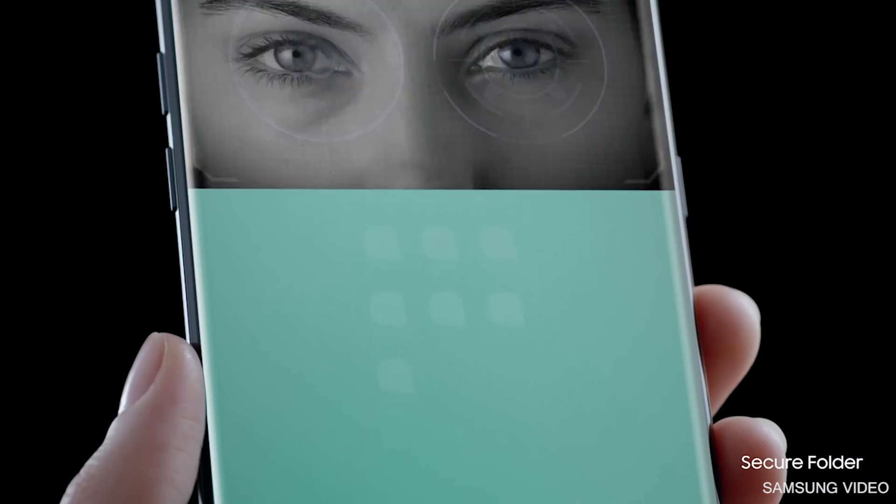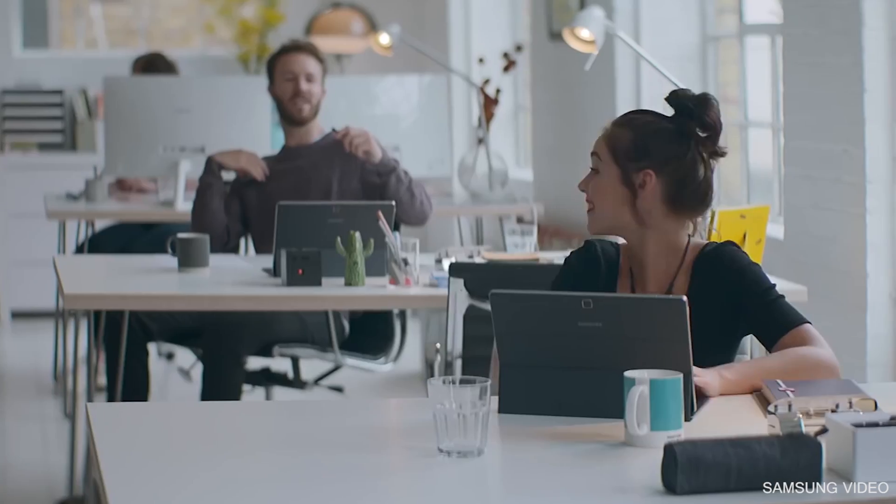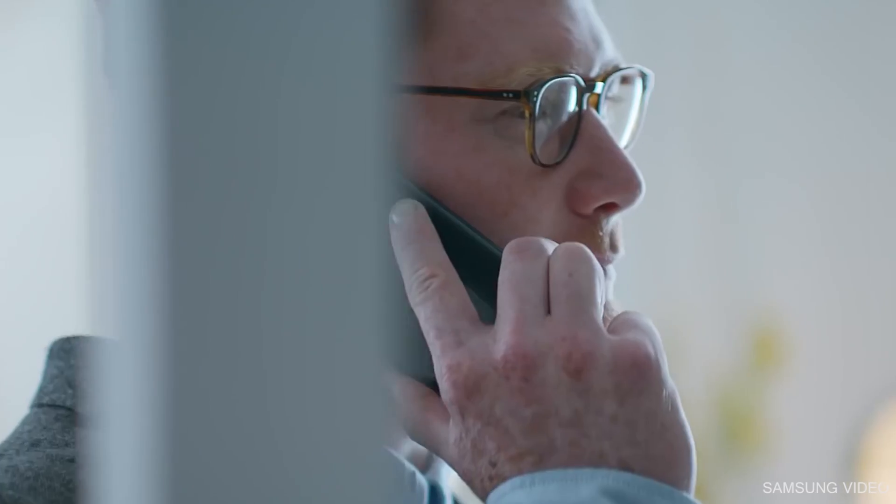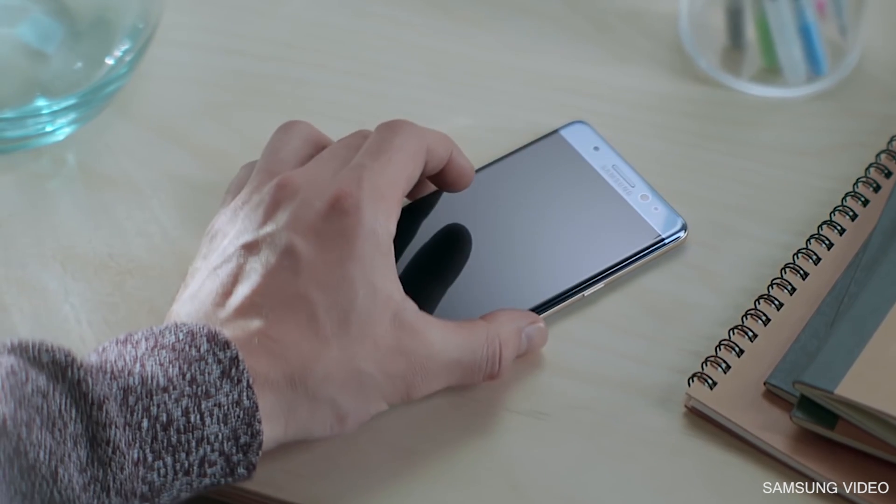So if the pattern matches that in the database, you get in. It's that simple. This seems like a great first generation attempt at iris scanning as it seems fairly quick. I am more pumped about the next Galaxy phone regarding the iris scanning.